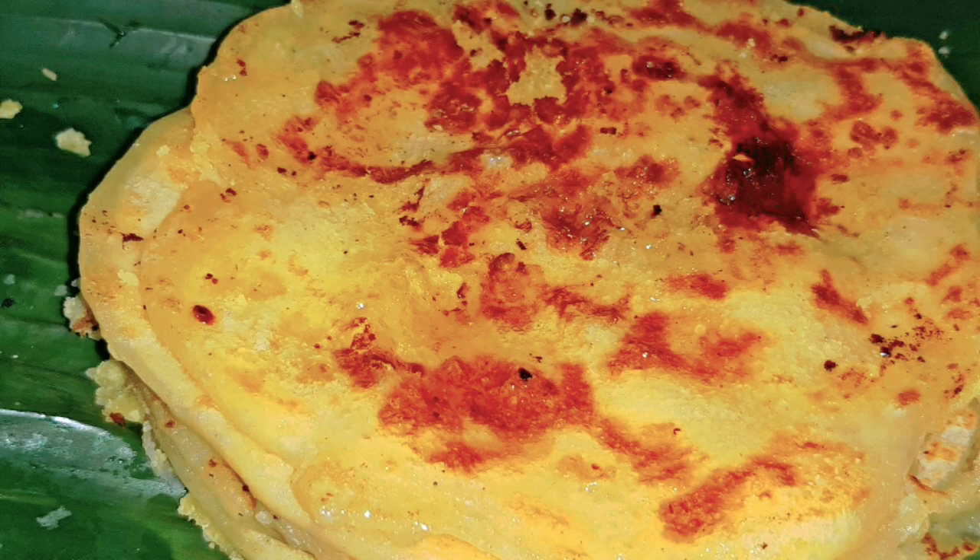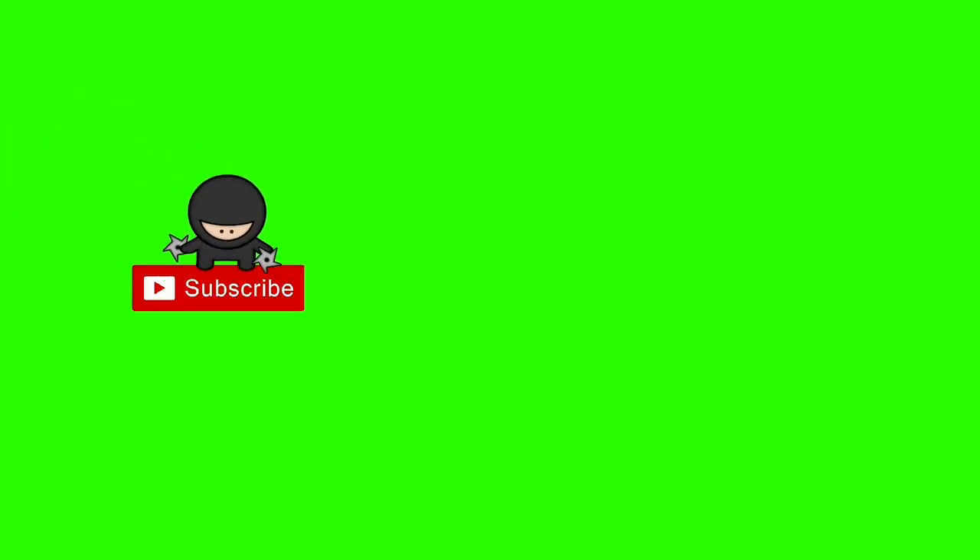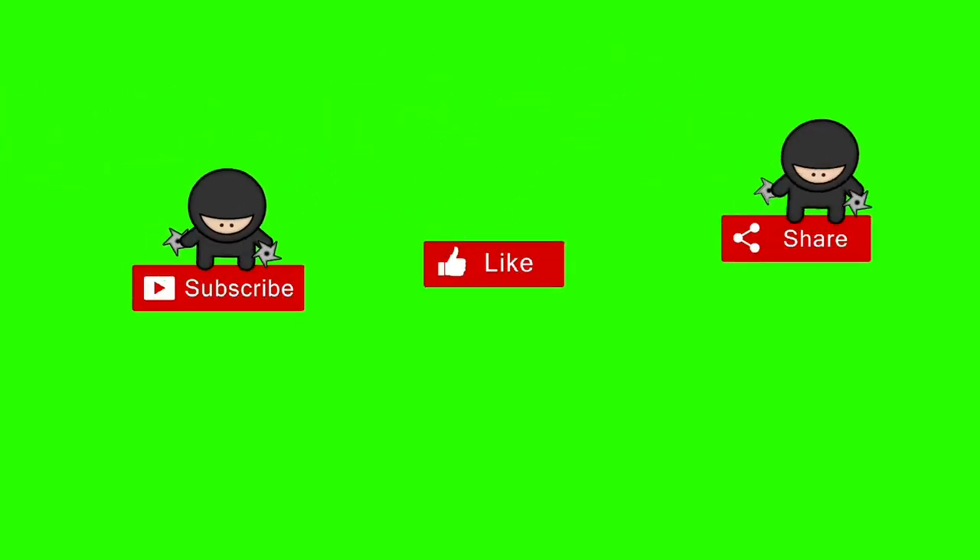Please like and share and subscribe to our channel. I have a great request.